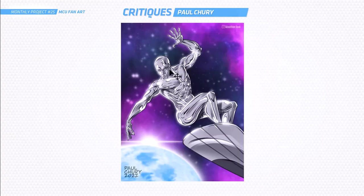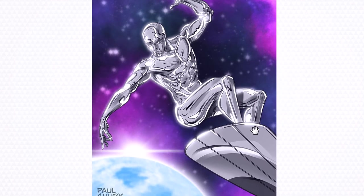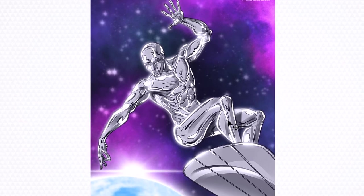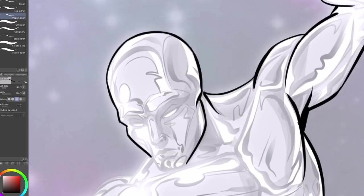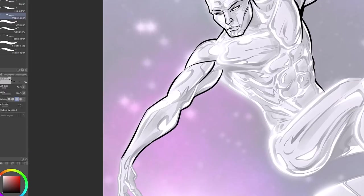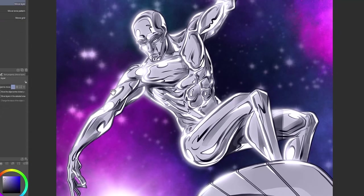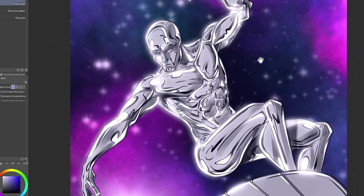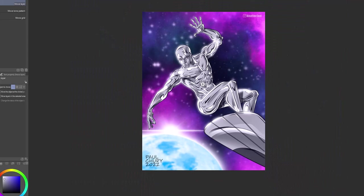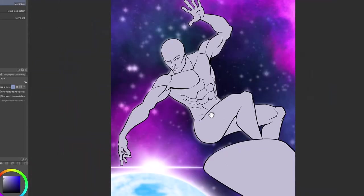Last up is Paul — let's do a critique on this Silver Surfer. He looks awesome, such a cool character. I really like that pose — it's so dynamic and just perfect for the Silver Surfer. I've done some outlines over your character because I'm going to re-render some parts of the chrome, doing a fresh take to use as a guide. I think this is a really good job that you've got here and it looks great — I just think it might be a little bit scattered, with a bit too much going on.